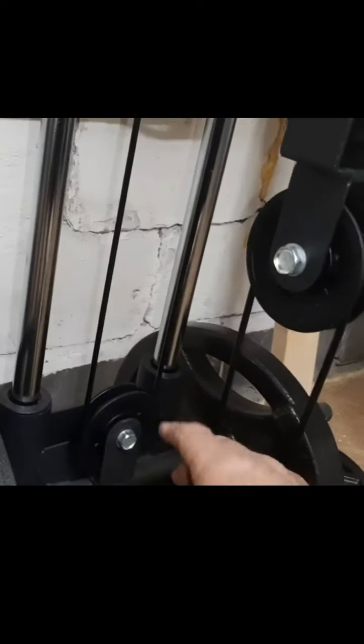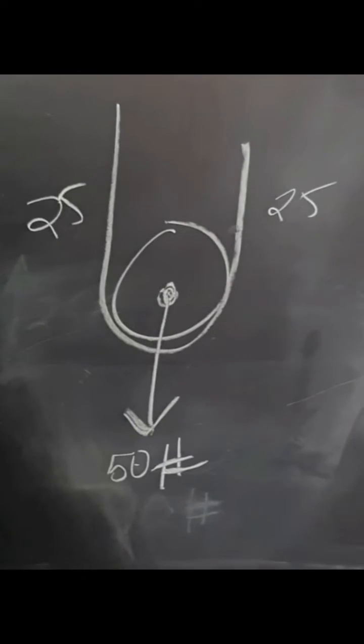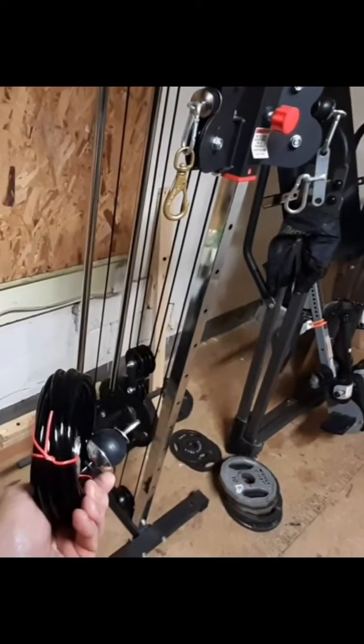Really what you need to do is pull up on both sides of this pulley evenly in order to get true weight. Pull up on one side or the other, you're only getting half the weight. Here this quick little diagram shows you 50 pounds down — you've got to do 25 on both sides, but if you can connect the two together somehow, you get that 50 pounds true.